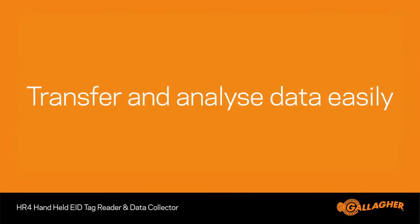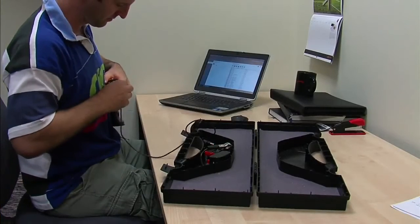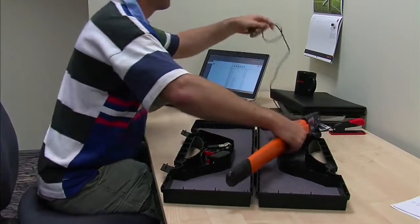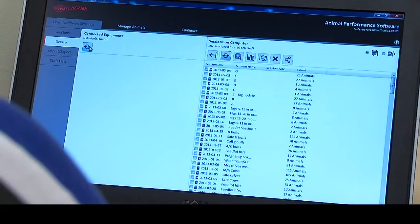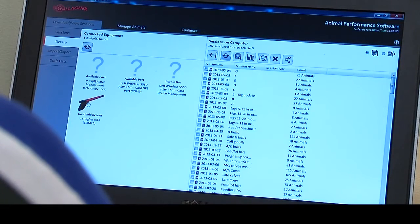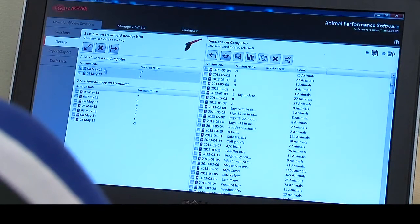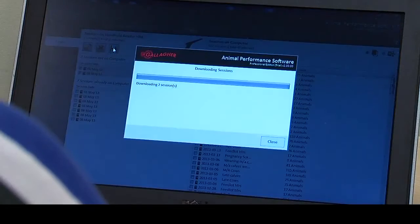Transferring data from the HR4 is dead easy. Simply attach the supplied USB data cable to the HR4 and plug into your laptop or PC USB port. No dongles, no serial adapters, just one cable and away you go. The data uploaded can be transferred to APS where you can analyse the data and make decisions based on information collected.